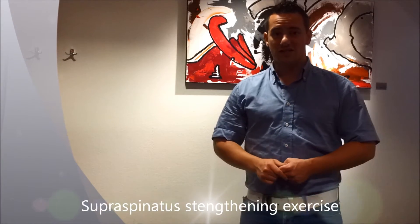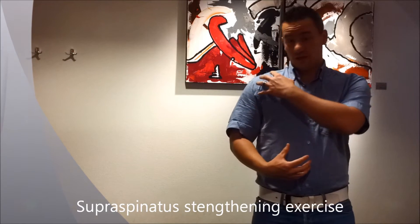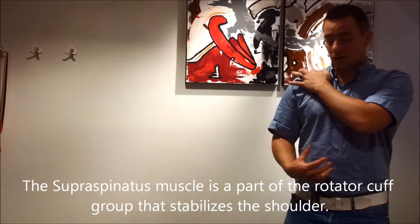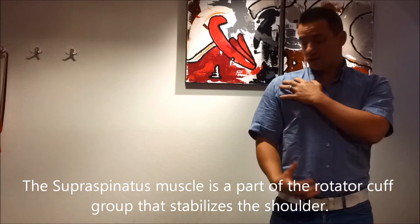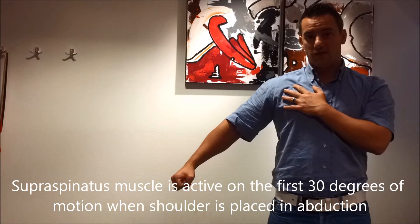Hello, this is an exercise for the supraspinatus muscle. The supraspinatus muscle lies on the above region of the shoulder. The supraspinatus muscle is responsible for the first 30 degrees of abduction.